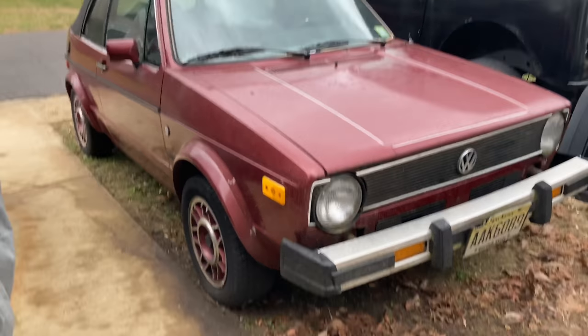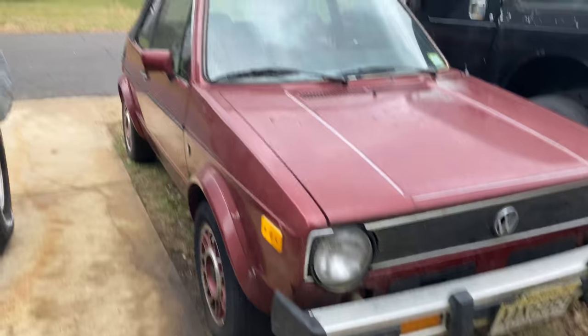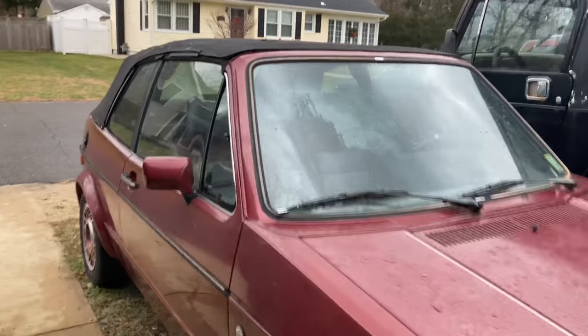What's up guys, Mike Salori here with another video. Today we're going to be checking out my 1985 Volkswagen Cabriolet Wolfsburg Edition. So here she is — she's a 1985 Wolfsburg.